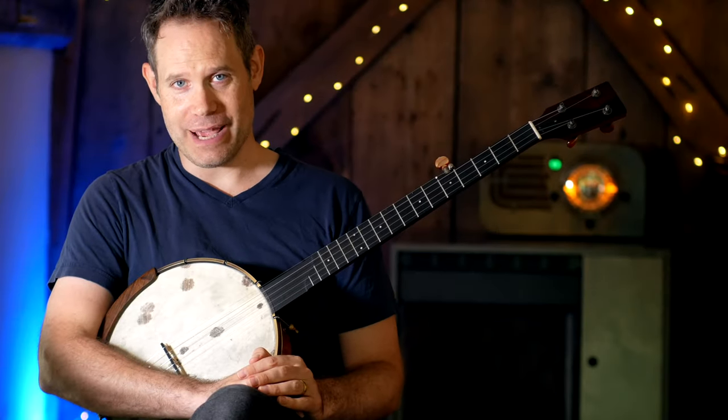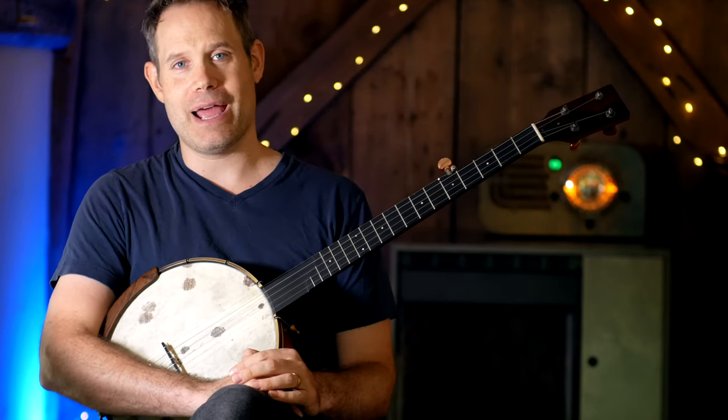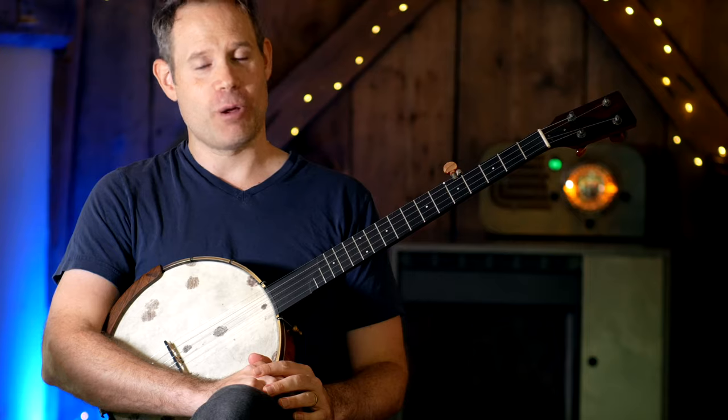Alright, that does it for me today. I hope you found that useful. If you want more of this kind of material, head on over to Patreon, where I have a ton of stuff — I do a lot more over there than I do here. And I will see you next time on Banjo Quest.